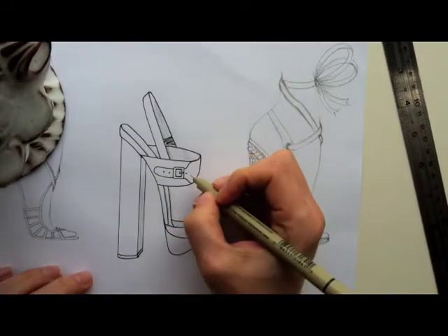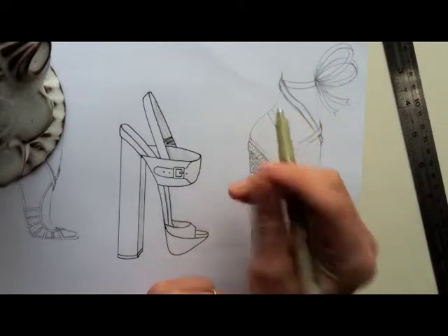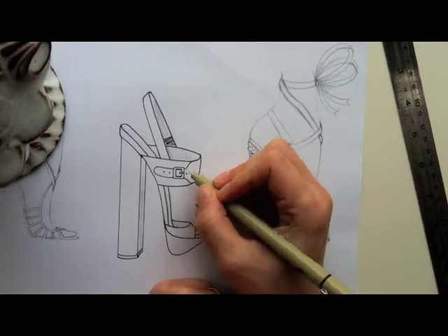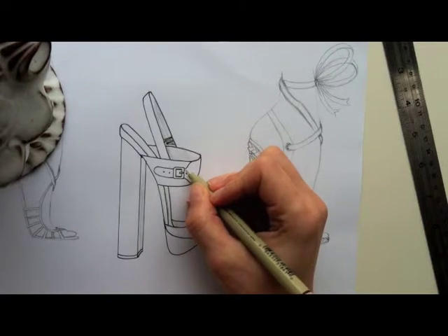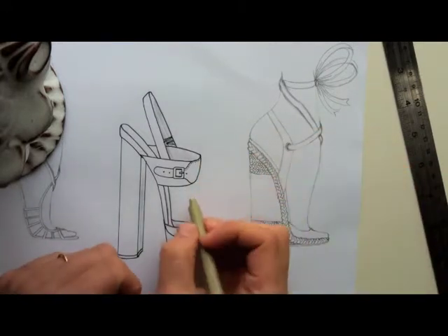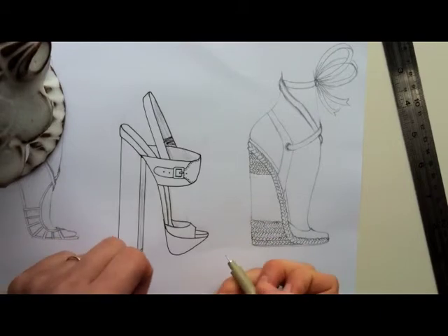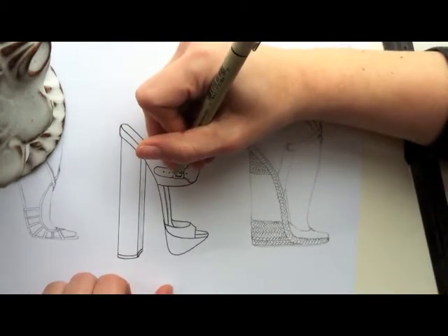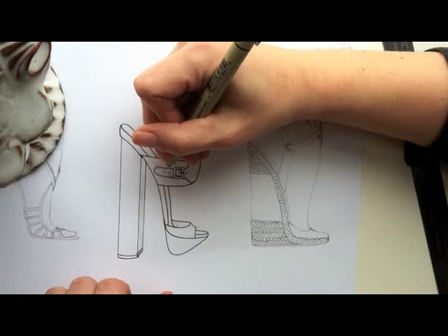Stitching — you just make small dashed lines. It's very easy, but try to make sure they're all the same width. Also make sure they're parallel to whatever line the stitching is supposed to be following. So if the stitching is following this line, you come in about one millimeter and just make some small dashes. Then you go in on this side, and then where the strap is. Take your time around curves — that's where your stitches can get a little weird.